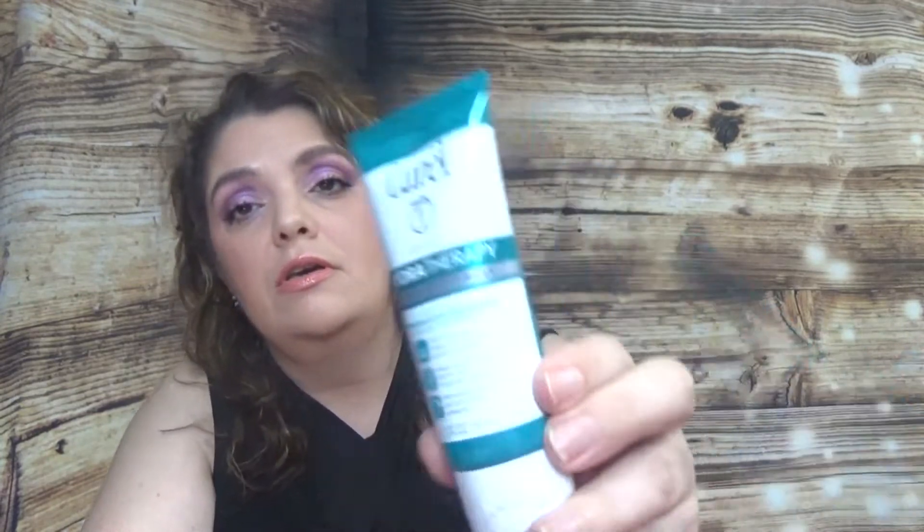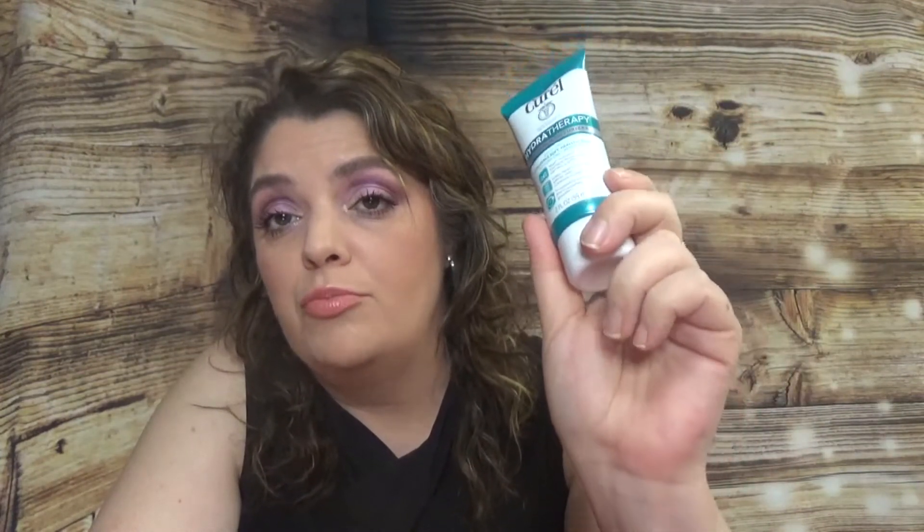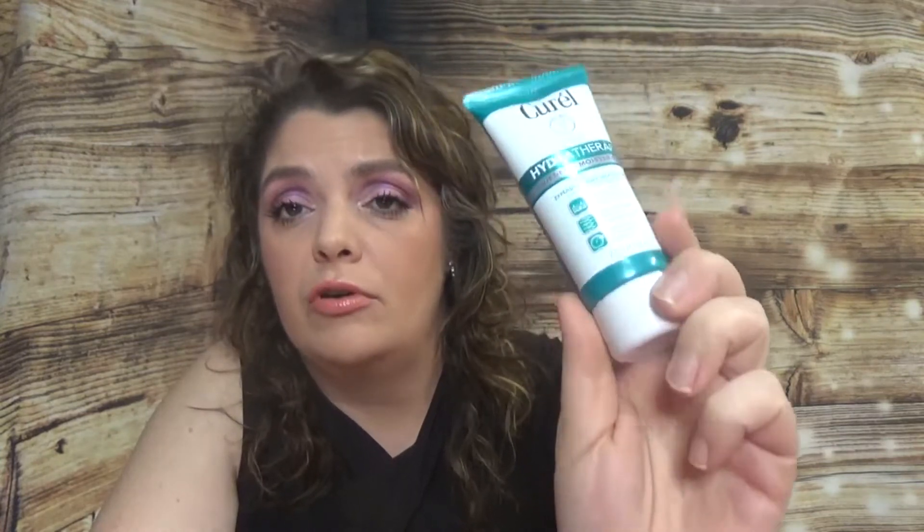Then we have a body cream — this is Curel HydraTherapy wet skin moisturizer. It's a good size, two fluid ounces. I tried this in a tiny sample before and I really liked it. I didn't read the instructions and used it as a regular body cream, but it's actually meant for wet skin. Even on dry skin it works pretty nicely — it's very moisturizing, so I'll definitely use this one.